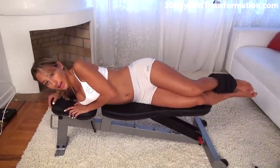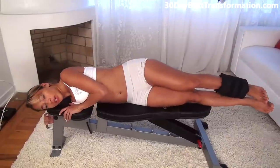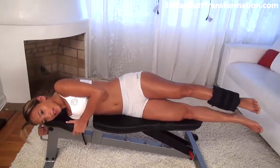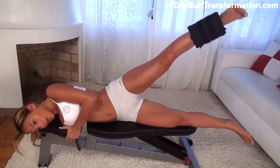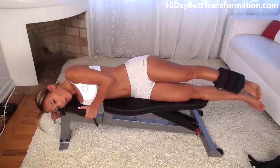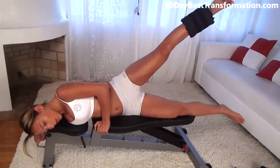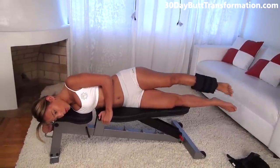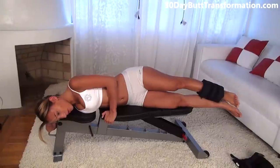The next exercise we're going to do is really going to target the side of our butt. You're going to lay on your side like this, holding onto the bench with your leg straight. Lift up as high as you can and come back down. You should really feel the side of your butt working. Squeeze, go as high as you can and go slow — make sure you're doing it right.